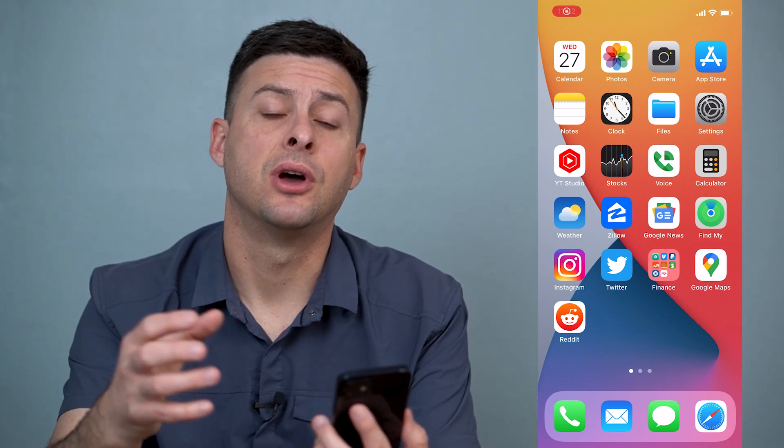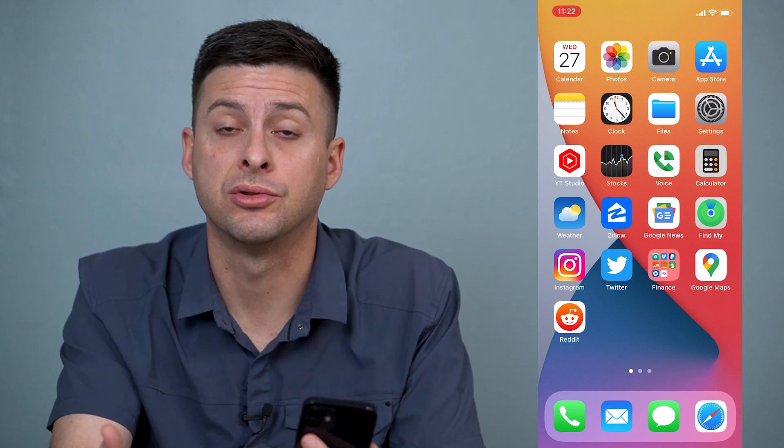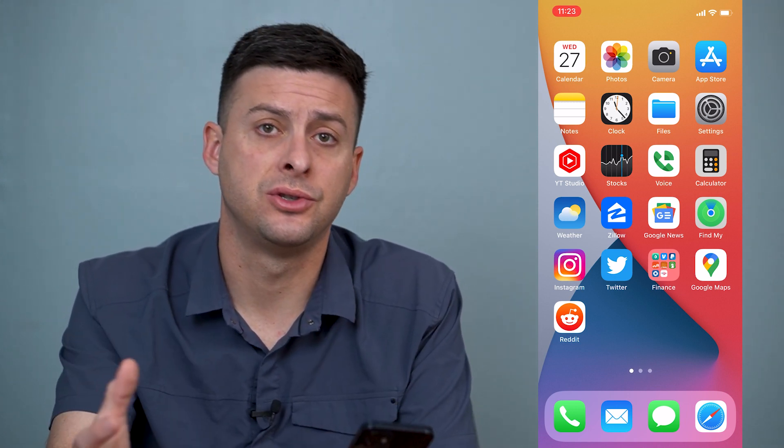Hey guys, Trevor here and in this video I'm going to walk you through how to fix your iPhone if the touchscreen isn't working. It's pretty quick and easy so let's jump right in.